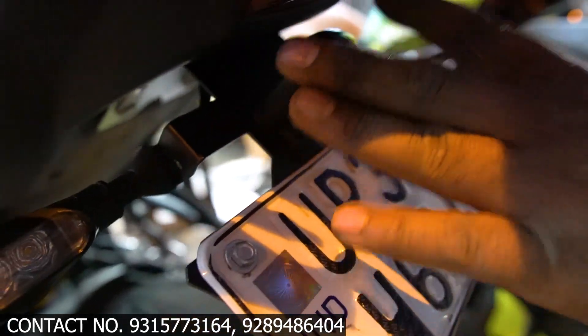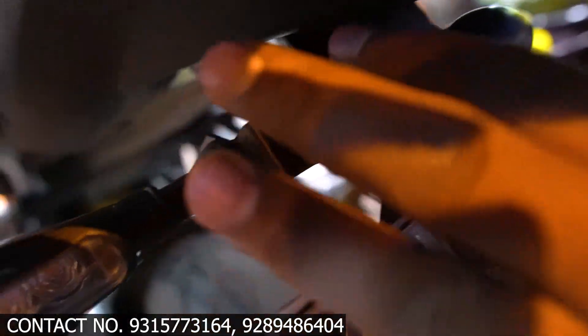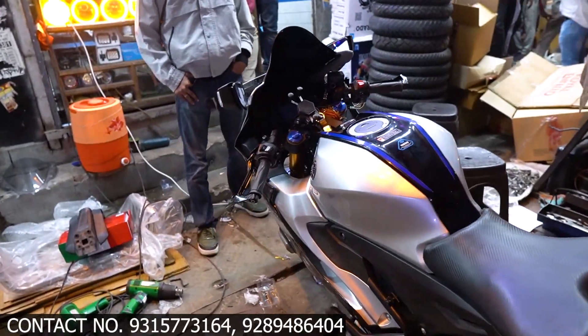Here we have installed the tail tidy — you can see it is properly bolted on. Here you have the stock light on the plate. You can see the indicator we installed — this is the replica indicator installed on the bike.